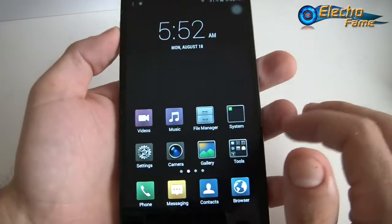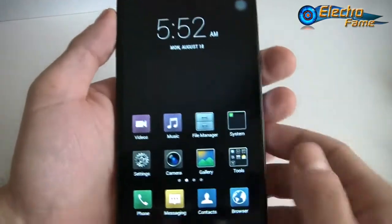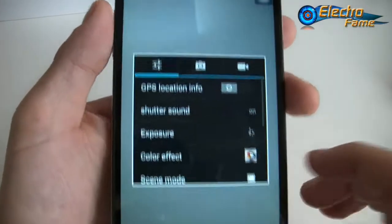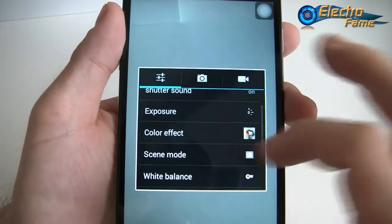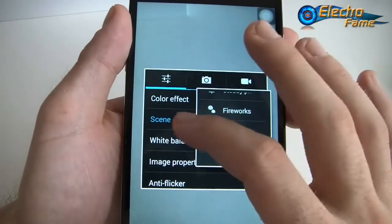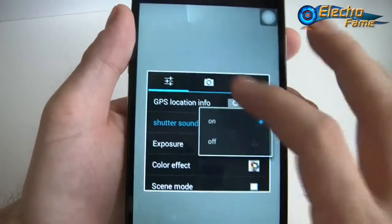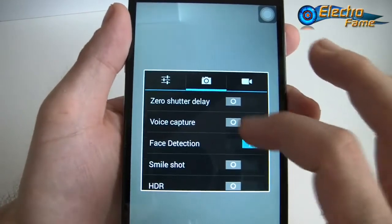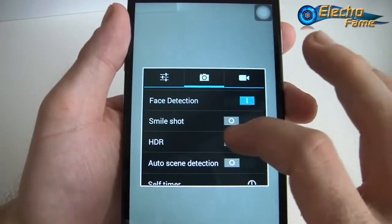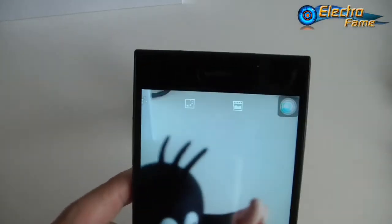Now let's have a look at the camera. In the settings we have: shutter sound, exposure, color effects, scene mode — you can choose different modes. Image property, anti-flicker, volume keys to shoot, which is pretty useful. Zero shutter delay, voice capture for sound in pictures, face detection, smile shot, and HDR. We can turn HDR on and take a picture. We can check it right away and check the details — it's actually very nice.